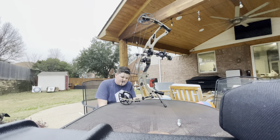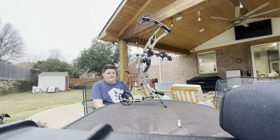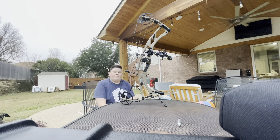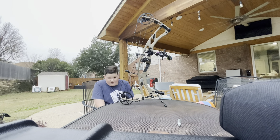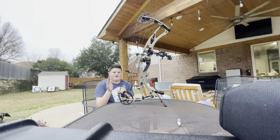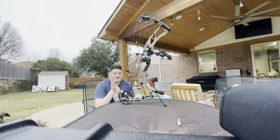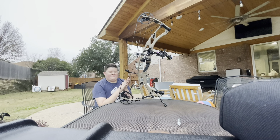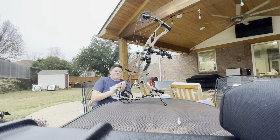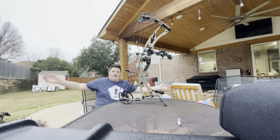First off we're gonna start with the specs. This is Hoyt's carbon line — their flagship line. The RX7 Ultra is one of their two carbon bows. The RX7 is your typical bow at 30 inches axle-to-axle, great for the average-sized person. For anyone who's taller, like me, you want the Ultra — it's 34 inches axle-to-axle with a longer draw length, much more suitable for someone tall or with a long wingspan.